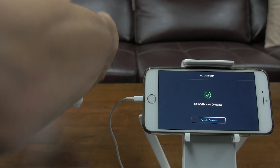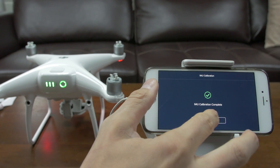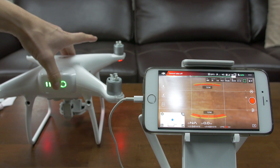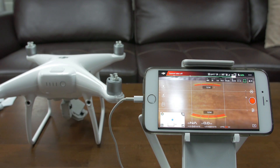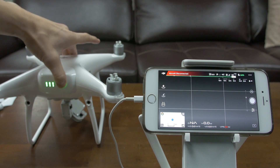Operation complete. Go back to camera, and then you need to restart it in order for these changes to take effect. Power down the Phantom 4 Pro and restart.